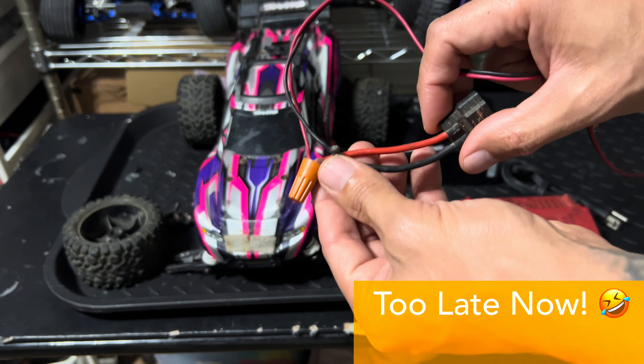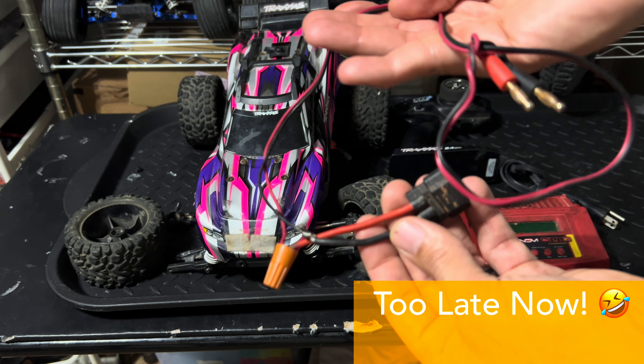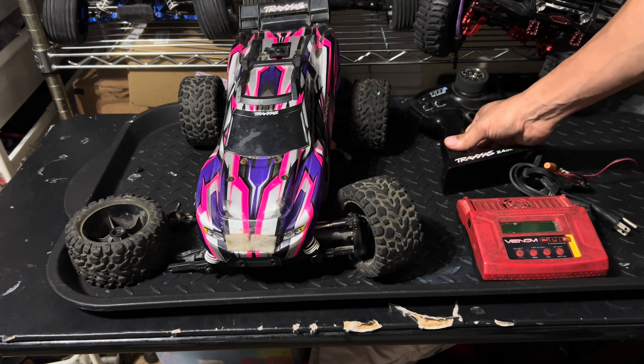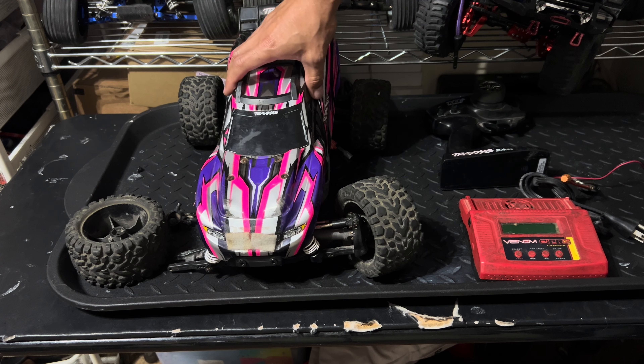It's kind of concerning because it came with this makeshift adapter — they had a death wish or something. Anyway, it comes with a TQI transmitter. Looking like it's seen some better days, but maybe we can clean that up. But it is TQI, which is the reason I mentioned that.